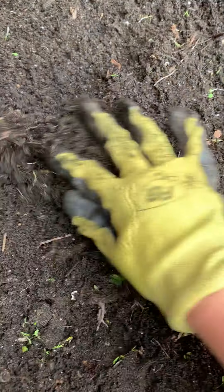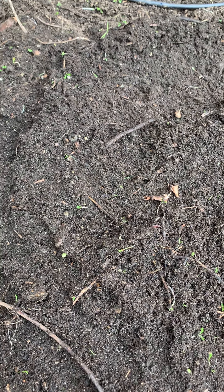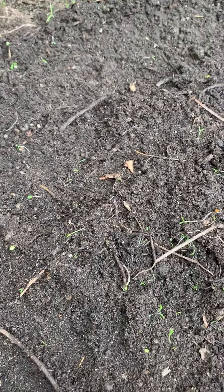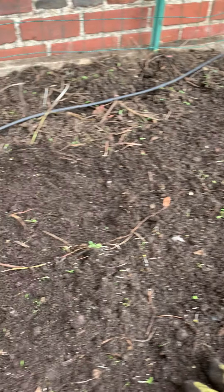Those grubs will actually turn into beetles eventually, but they can still do a lot of damage at their smaller stage. They like to feed on the roots of things and will also munch on the very lower leaves of things like lettuce. So we want to try and manage them as quickly and effectively as possible.